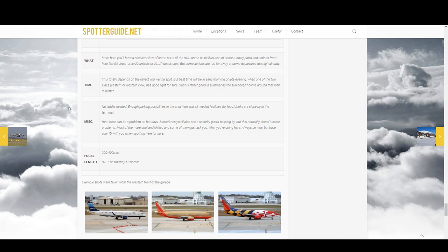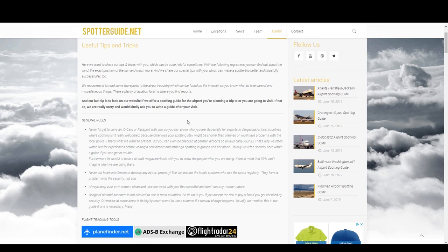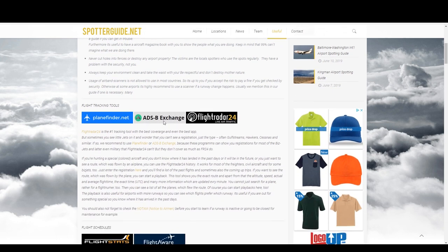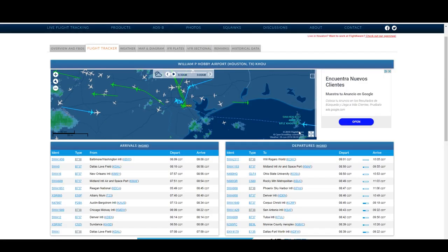Before we move off spotterguide.net, it's worth pointing out there's a page called Useful Tips — I'll link that in the description below. This summarizes pretty much everything you need to know about plane spotting, along with some recommended websites to track aircraft. One website I can recommend is planefinder.net, especially if you live in the EU, although it's available worldwide. Another website I can recommend is flightaware.com, useful for tracking arrivals and departures — you simply search by airport name or code and can see live views of all active airplanes in the area.